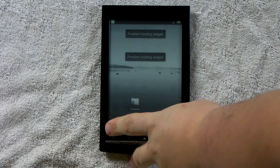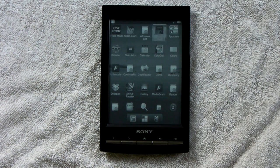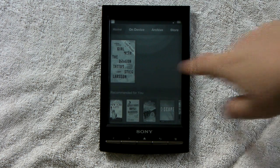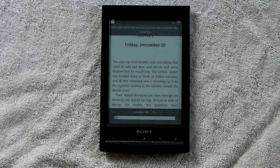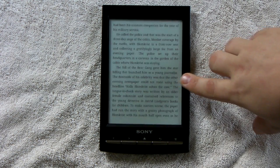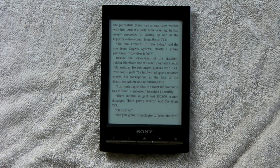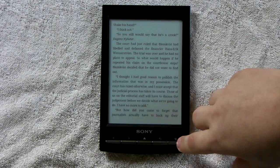Okay, I decided it didn't want to work with me today. I've already downloaded a few ebooks, as well as a few apps. This is the standard Kindle app I got from the Amazon App Store.